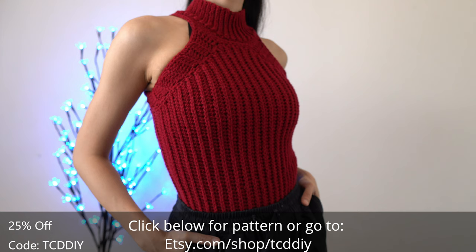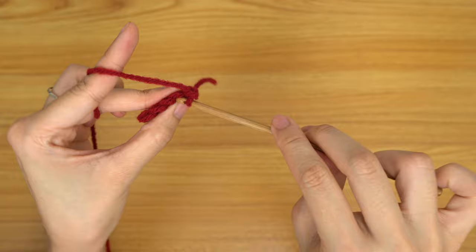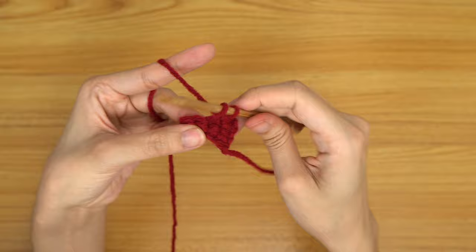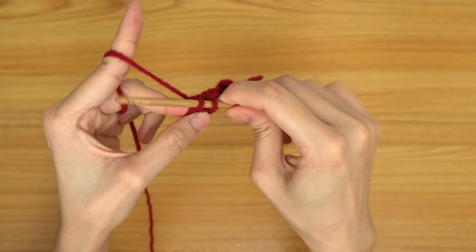We're using 4 stitches for this project: chain, slip stitch, single crochet, half double crochet, and double crochet. This tutorial is for a size small, but you can adjust it for your size and we explain how to in the video, so let's get started.